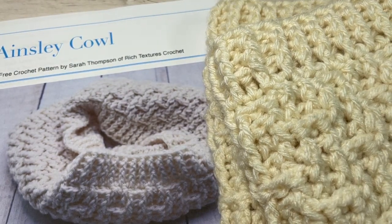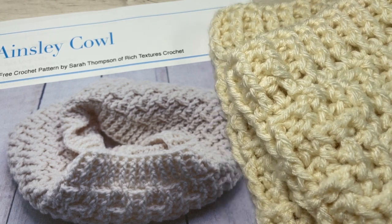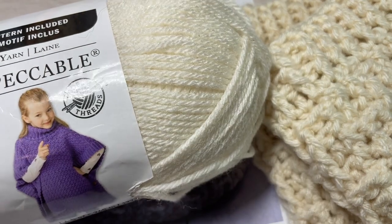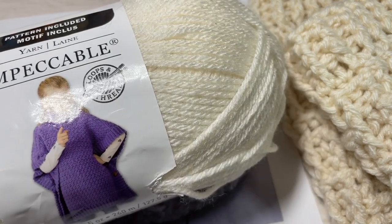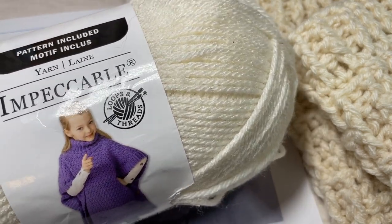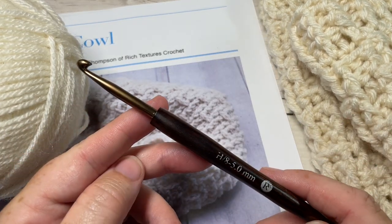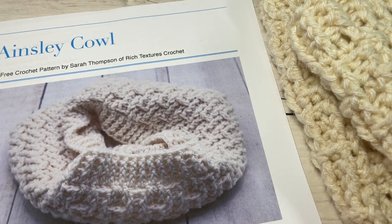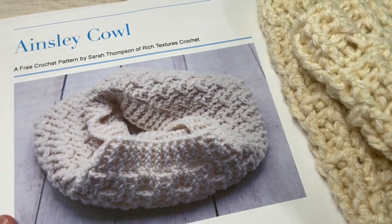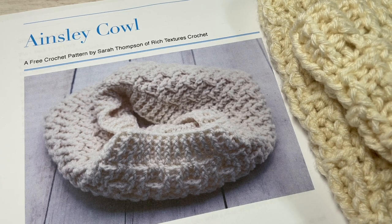For the tutorial today you're going to need about two balls of yarn. I'm using the Impeccable — there's about 285 yards per ball, it's a worsted weight 100% acrylic yarn, and you're going to need two of these for your cowl. You're also going to need a 5mm or H8 crochet hook and a copy of the free written instructions, which can be found on my website at richtexturescrochet.com. There's a direct link in the description of this video.